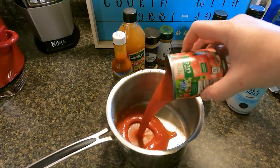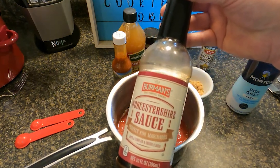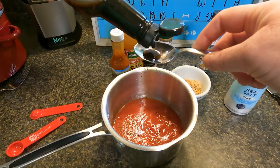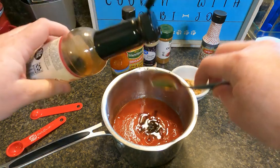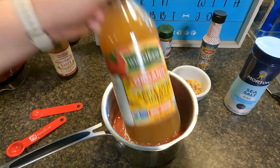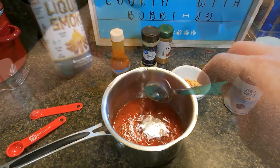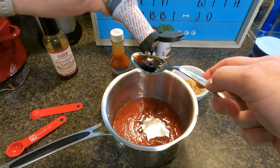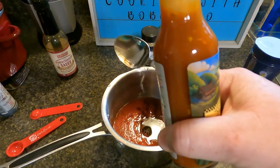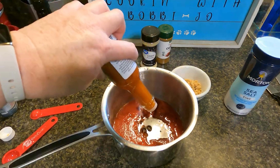In a saucepan, add an 8-ounce can of sugar-free tomato sauce, two tablespoons of Worcestershire sauce — the W sauce that nobody can pronounce — two tablespoons of apple cider vinegar, two teaspoons of liquid smoke, and a few drops of Tennessee Sunshine sauce. If you don't have Tennessee Sunshine sauce, because I'm not sure if you can find that everywhere, you can also use hot sauce or whatever your favorite spicy sauce is.